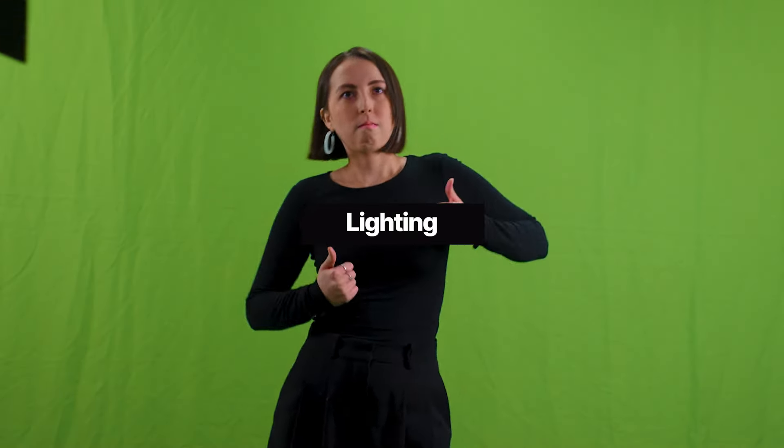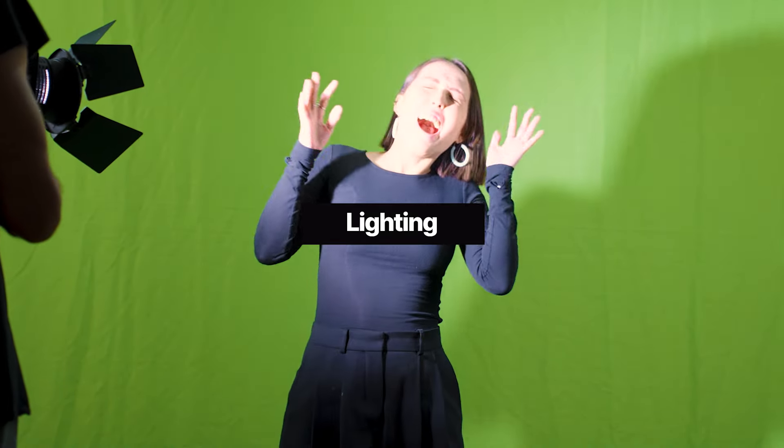Light your subject and your green screen separately, making sure there are no shadows. Forgetting to light your green screen separately could result in it looking patchy on camera. Shadows on your green screen will also produce different shades of green on camera. Both of these factors will affect how difficult it will be when keying out in post-production, so these are fairly important to keep in mind.